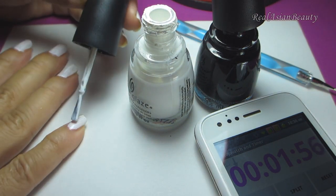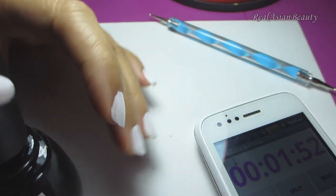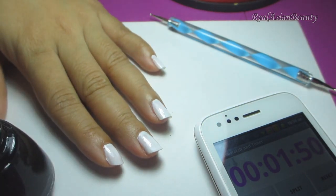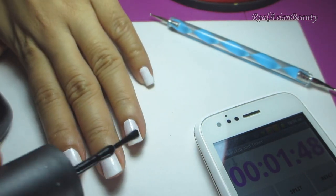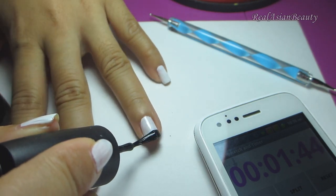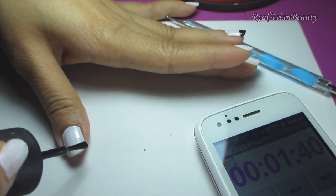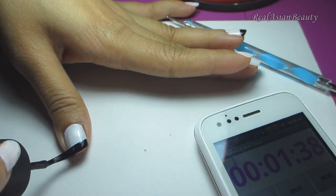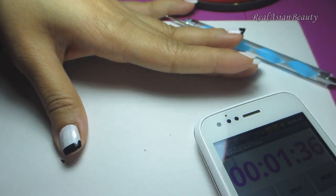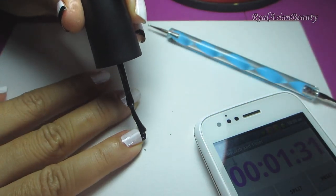Now I'm going to do the last nail — I have 1 minute and 55 seconds. Done! Now I'm going to get my black nail polish and just add a black tip on some of the nails as the nail accent. Now I'm going to do my thumb and repeat the steps. I will also be adding black tips on my right hand.